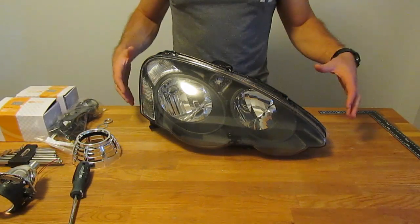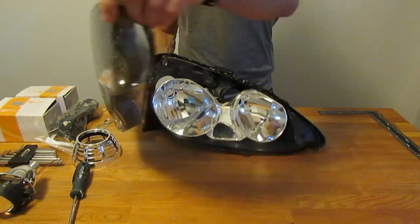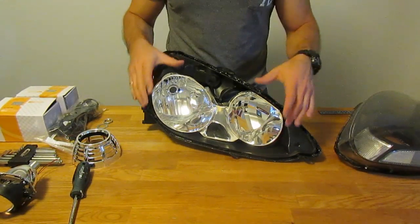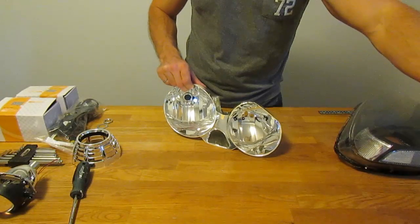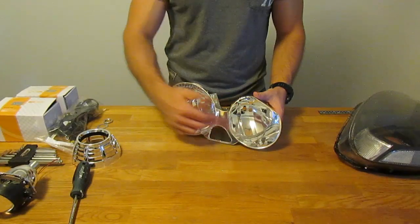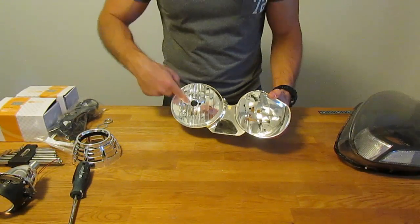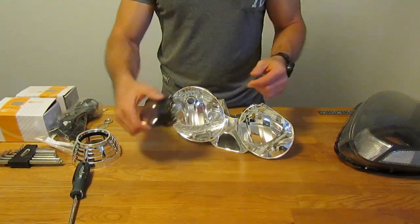After you've opened your headlights — whether you pried or cut them open — take a look inside and see what the interior construction looks like. In my particular case I have a silver piece that comes out of the back housing, which I already removed, and I'm left with two openings: a low beam and a high beam. The idea is to fit the projector in the low beam opening, so I had to open up a hole large enough for the back threaded boss of the projector to fit through.